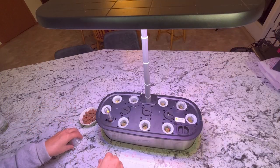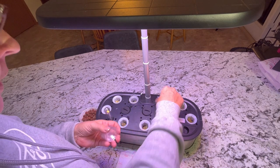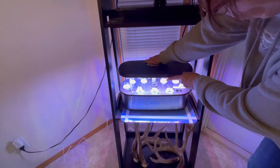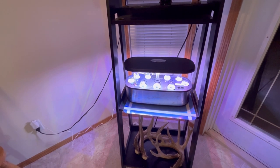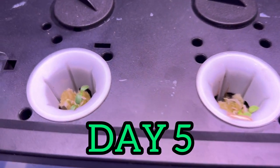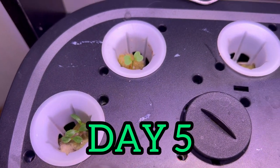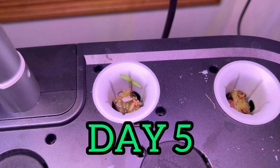If you enjoyed watching my content here, I hope that you will subscribe to my channel and leave a comment. Hit that like button and I will keep you updated on how my lettuces are doing. I have lots more indoor growing starts to get going here, so keep watching and I will keep sharing all my growing adventures with you. Thank you for watching and happy gardening!